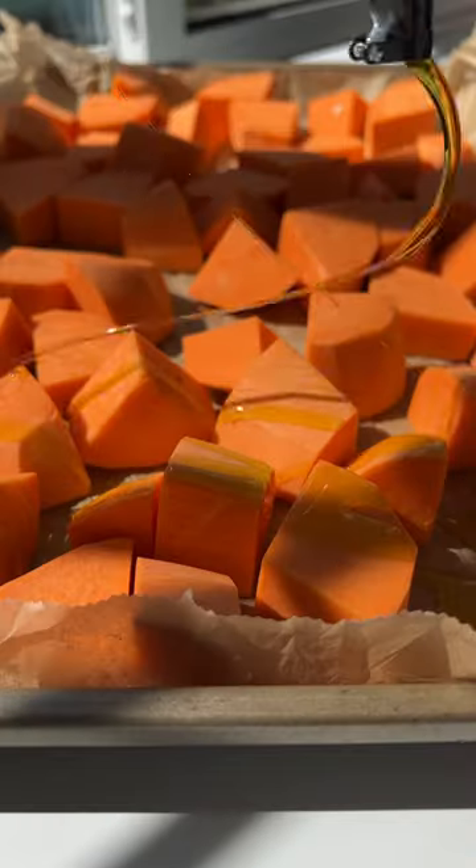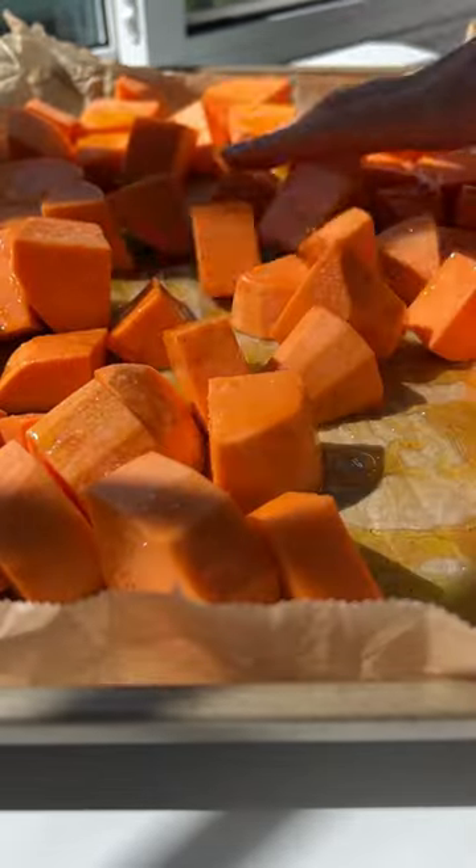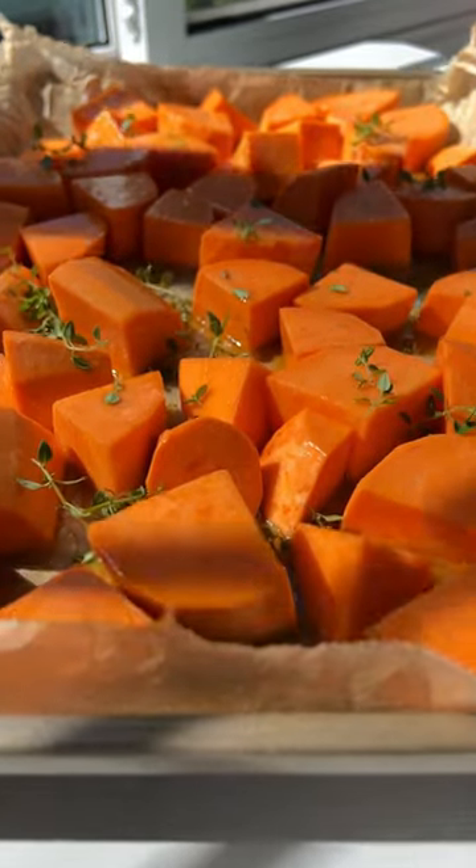On a lined baking sheet, add peeled and cubed sweet potato, olive oil, salt, maple syrup, and give it a massage. Add thyme or rosemary and bake.